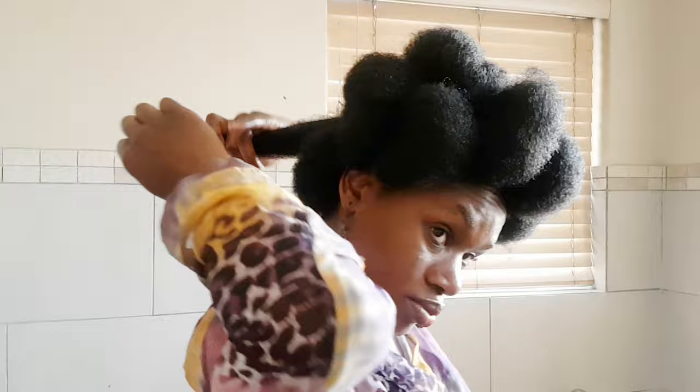Once you're done with all the sections, remove the bobby pins and just straighten out those sections again — use your hand and smooth them out.